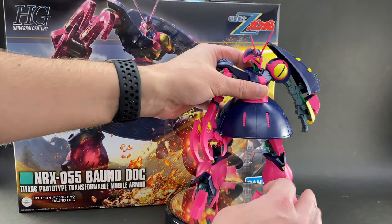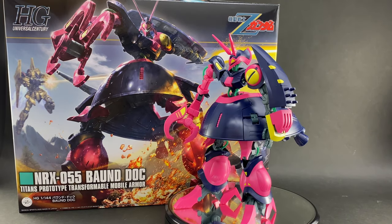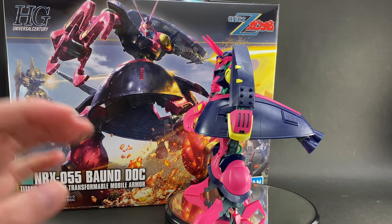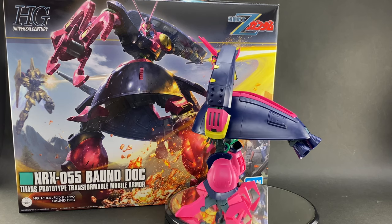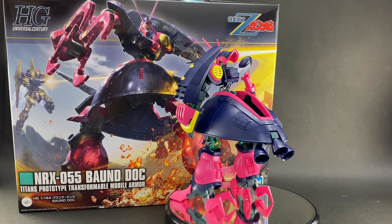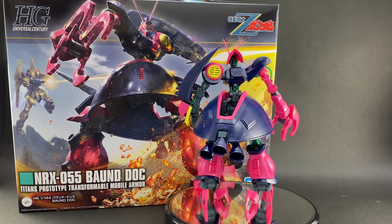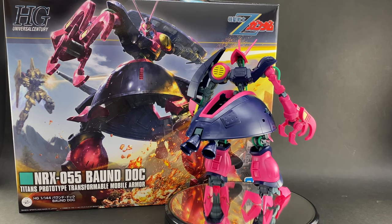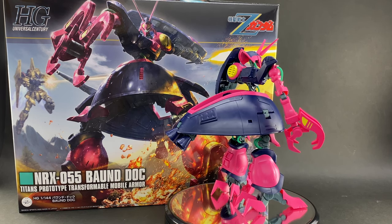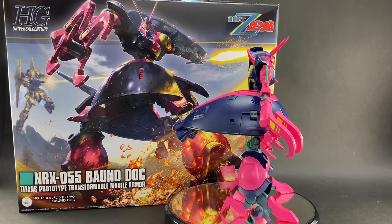Now let's talk about the colors, because that was another thing that surprised me when I first saw the images. Looking at the camera viewer as it's recording, I don't think it truly picks up the pink color as accurately as what I'm seeing with my own eyes. This kit is molded in probably — absolutely has to be — the hottest pink Gundam kit that I have ever assembled.